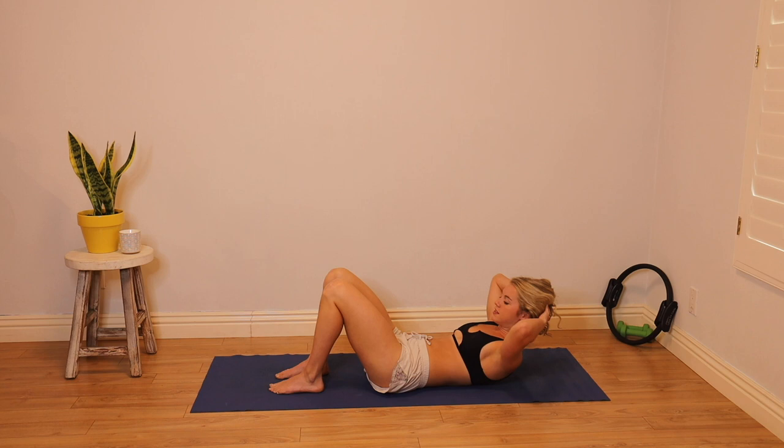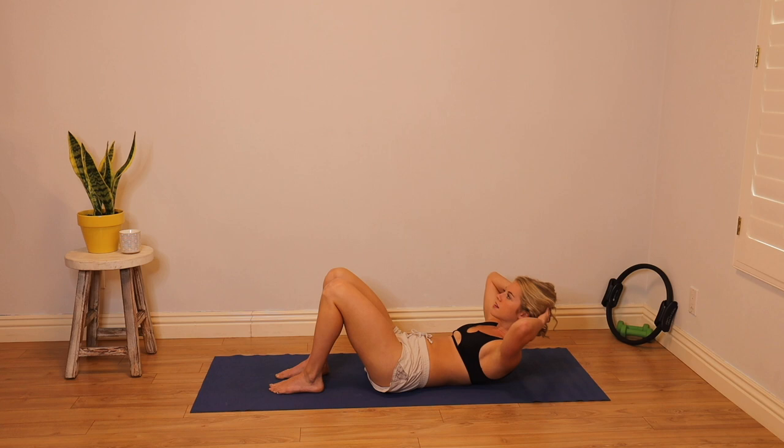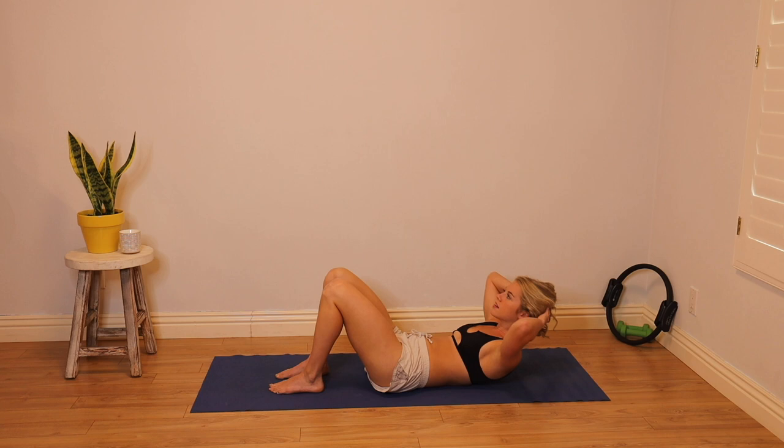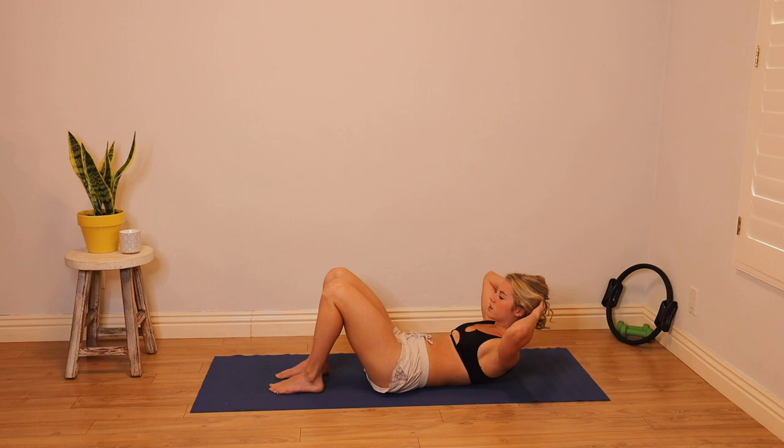Let's hit five more of these. Exhale, lift — sink the belly — and inhale, lower. Neck nice and relaxed in those hands. If you're taking it slow, you might be surprised that you're feeling it even more. That's because the muscles are under tension for a longer period of time. Last one — curl it up, bring your waist towards your hips, and lower it down.